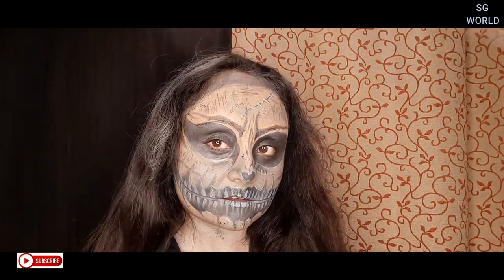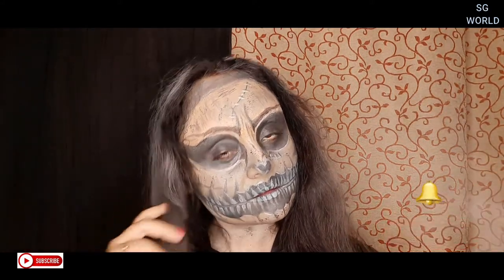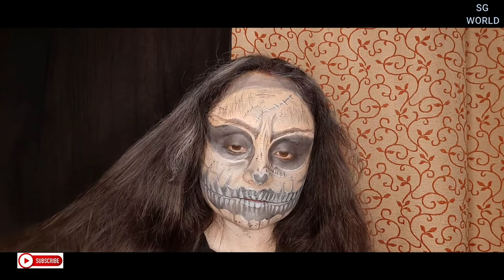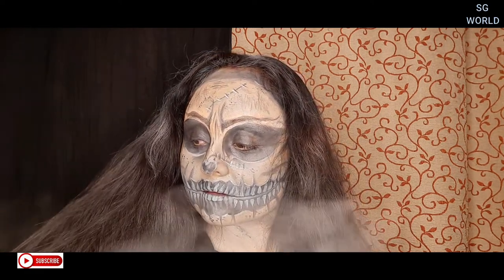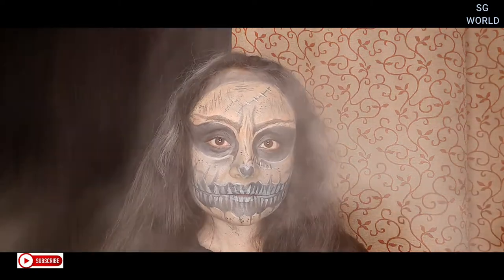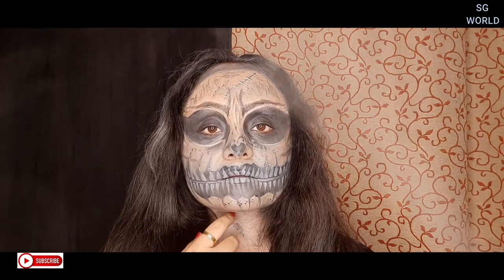Hey everyone, welcome back to my channel! If you are new, please subscribe. If you like my video, please like and comment. So Halloween day just passed and I uploaded my video a little bit later. Today's video is all about this Halloween skull look, and I will show you how to create this look in a very easy method. Let's get started!